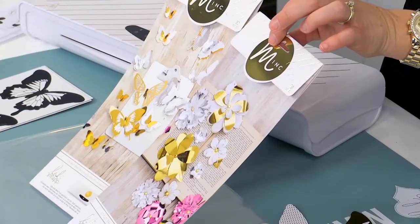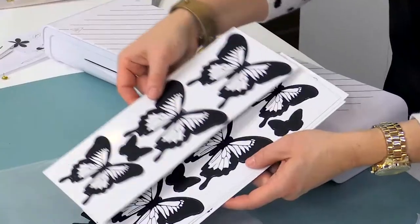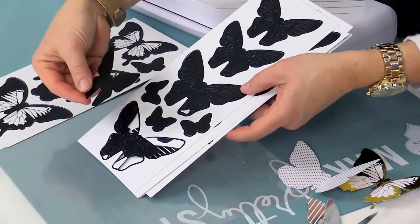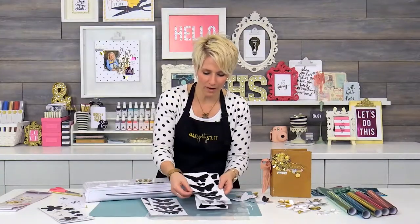I just want to kind of show you how these kits work. So when you open it, this is the butterfly set — these are die-cut butterflies, there's all different shapes, and they pop out really, really easy, just as a fair warning.